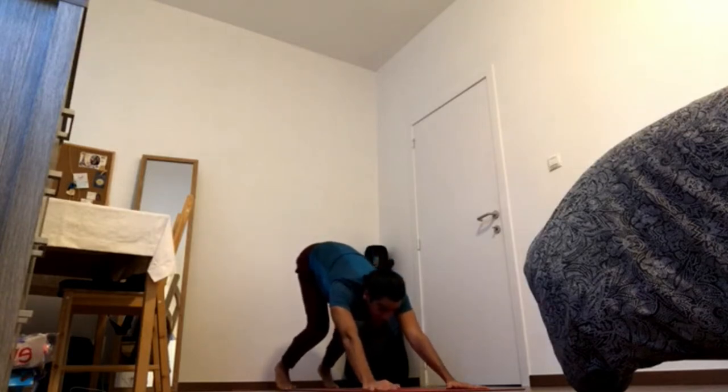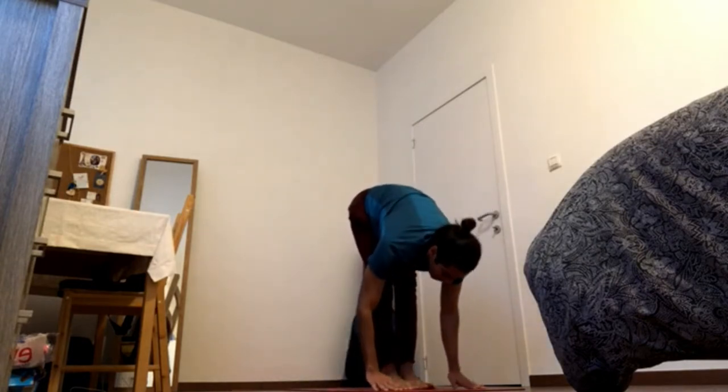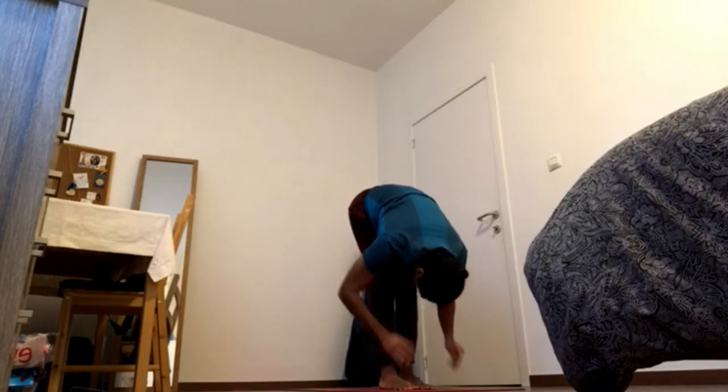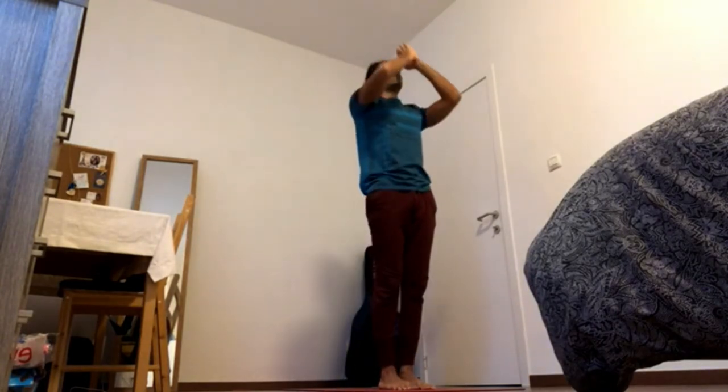Bend the knees, gaze forward. Inhale, hop. Exhale, fold. Inhale, reach up — reach, reach, gaze up. Exhale, hands to chest.